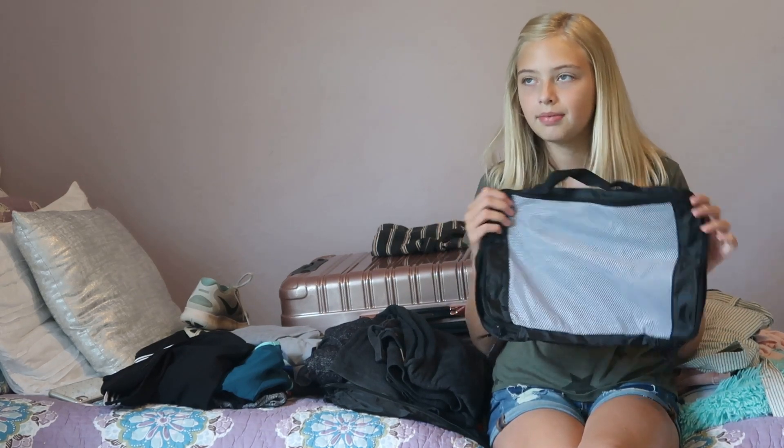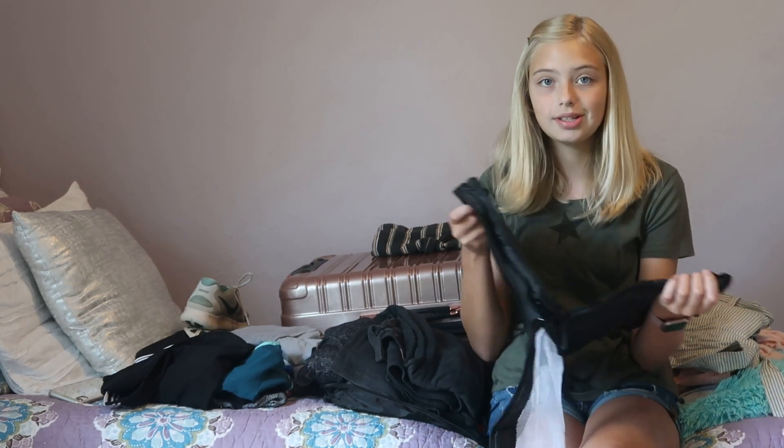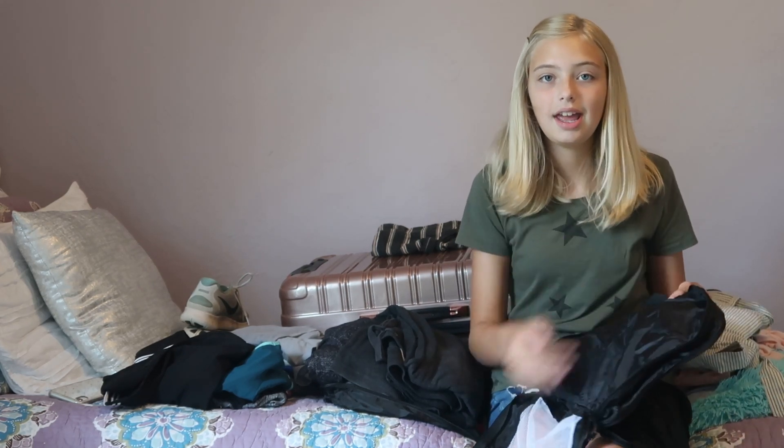I got these super cute packing cubes — I'm going to stick my shirts in this one. There are three sizes: a really small one, a medium one, and this is the big one. This one actually has two sides, so I can put something on each side.